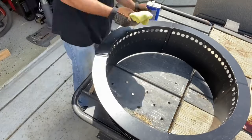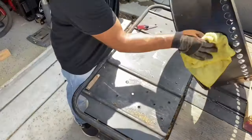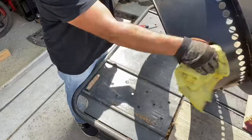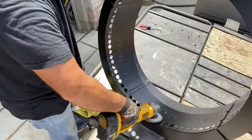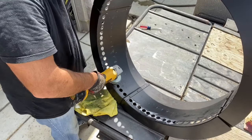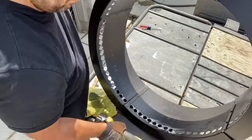Once all the holes were drilled out, I used a rag with some acetone on it to wipe down the cutting tool fluid from the fire pit insert. You want to wipe it down and clean it off — it will eventually burn off, but it's going to cause some black smoke when you first start and you want to avoid that. I also used a grinder with a flap disc to round off the edges around the holes so there weren't any sharp edges. Then I painted the steel insert with high-heat spray paint to make it look cleaner and get more life out of it since no bare steel will be exposed to the elements.